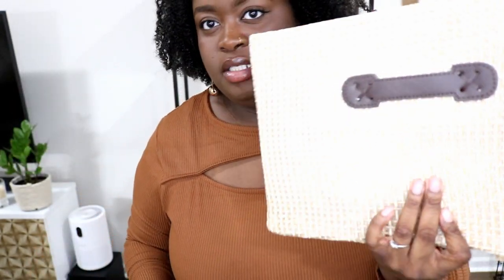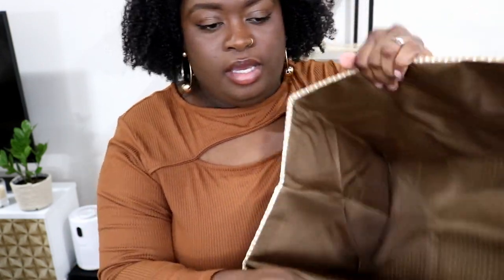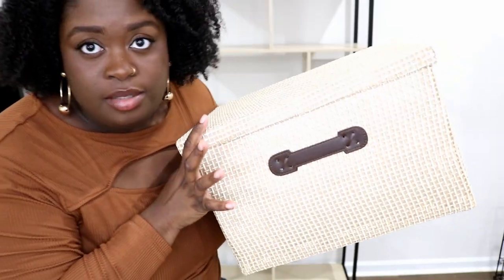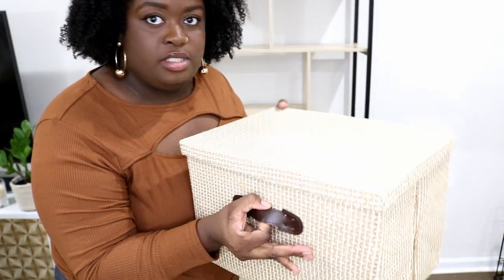We're going to start with these bins. I got two of them — they come folded like this, just for extra storage. All you do is pop it out. It comes with this little attachment on one end and you just push it through. I'm going to put both of these at the bottom.